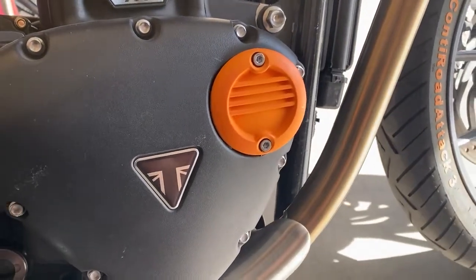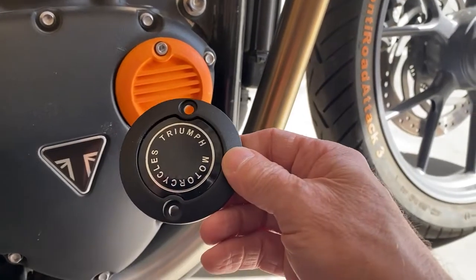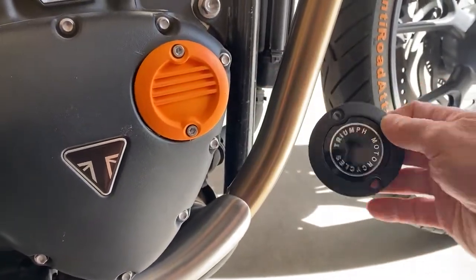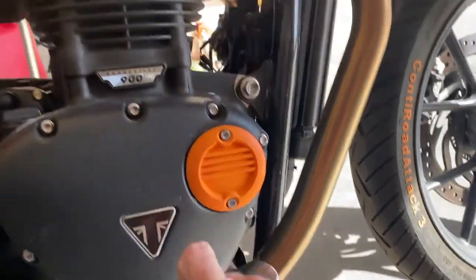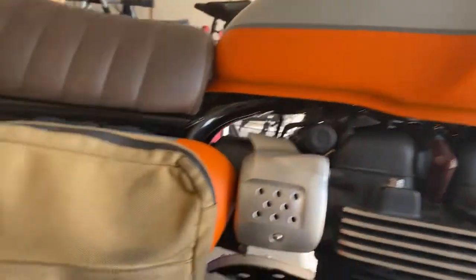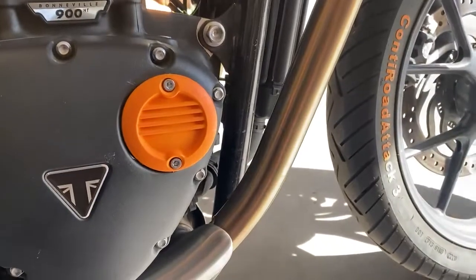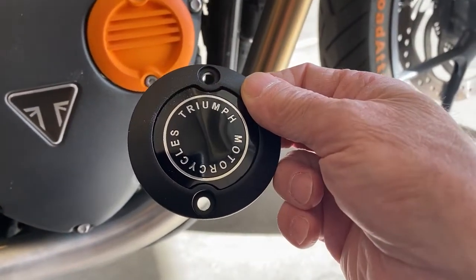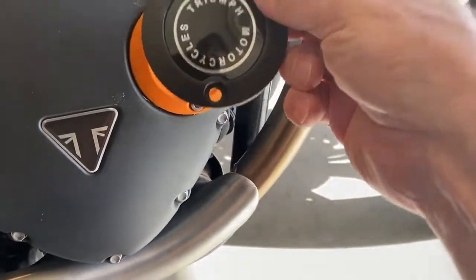So I bought me a new cover, Tramp Motorcycles cover off of Amazon. I had painted this orange to match kind of the new paint of the bike, but it came out a little bit too bright. So I searched on Amazon, saw one of these, and I'm gonna replace that today.